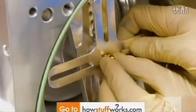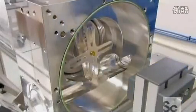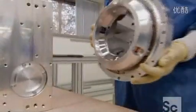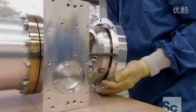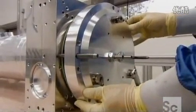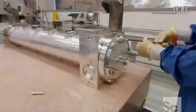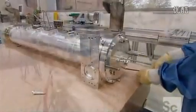They install an electrical connector on one of the blocks, then mount a mirror onto each aluminum block. A generator pumps electrical energy into a pressurized mixture of gases, producing particles of light called photons. The mirrors at both ends of the resonator direct the photons back and forth, creating the laser beam.